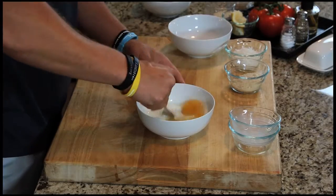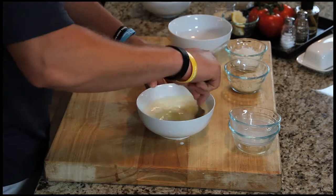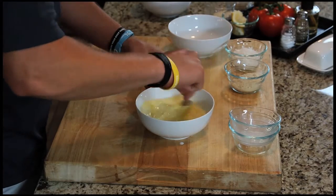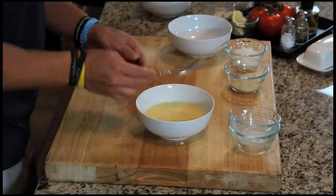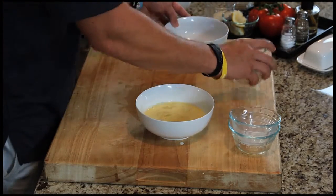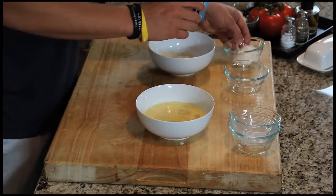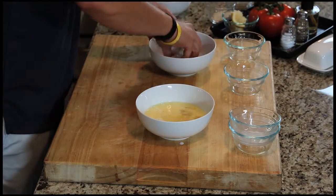Just whisk that up a little bit — I use a fork because that's how I grew up. That's ready to go. Then we have our panko bread crumbs, toss those in — a third of a cup of that and a third of a cup of coconut. Just mix that up with your hand.